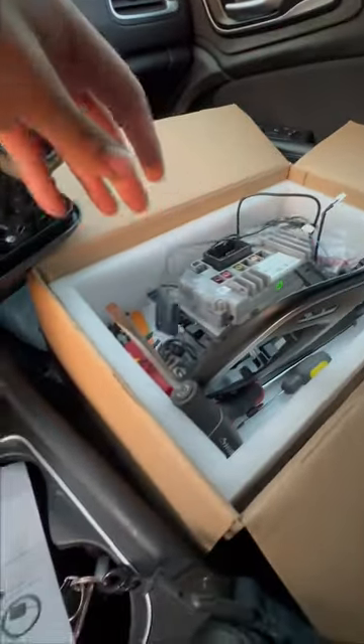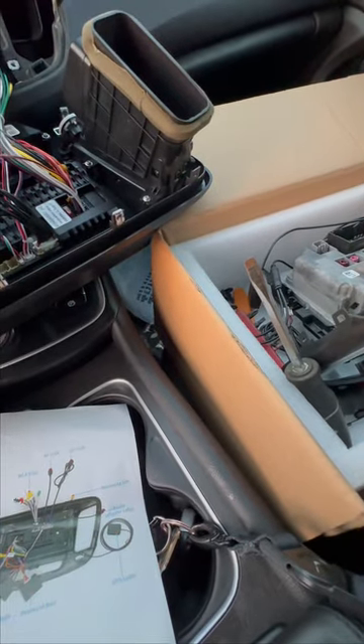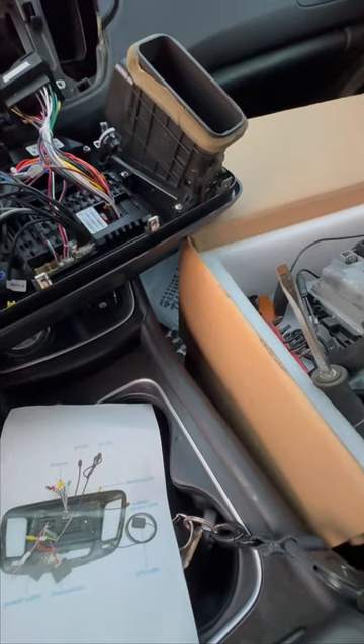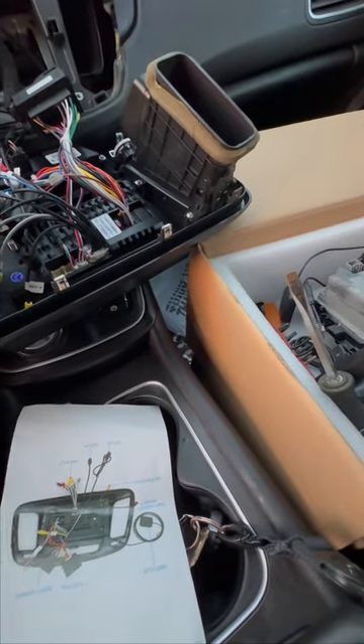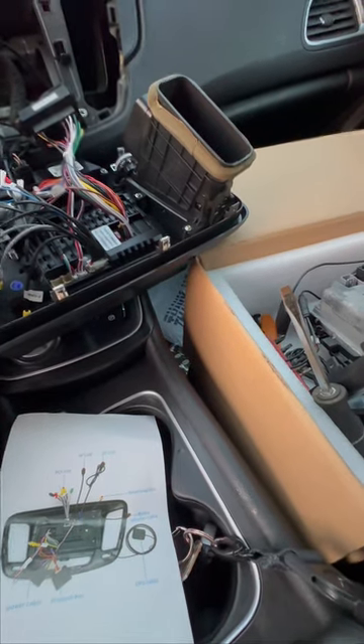If you really want navigation without your phone you can put the GPS on, but I always use my phone. This thing comes with CarPlay for Apple — I don't know if it has one for Android but I believe it does have Android Auto as well.